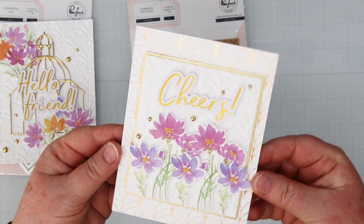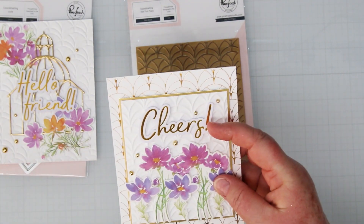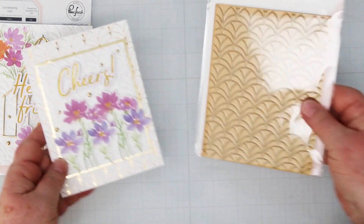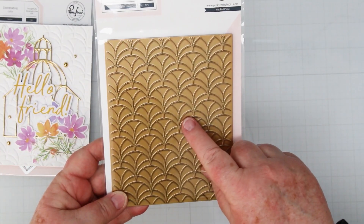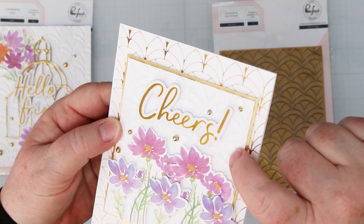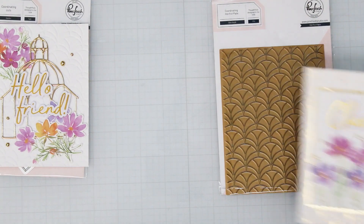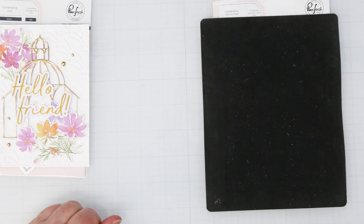I'm not going to put all these cards together individually, but I am going to show you what I used on them. These are all A2 size cards, and this one uses all of the smaller bouquets. The sentiment is from the Die Cut Sentiments Number One Bundle — I love these, it saves you a whole ton of work. I did the background with the coordinating hot foil plate — I foiled it in gold, and then I came back and took the card front, placed it on my die cutting platform with an embossing mat, and embossed it instead of die cutting it. These things have a dual purpose. Here's my embossing mat — you just place it over top of the paper and run it through your die cutting machine, and it will emboss it for you.